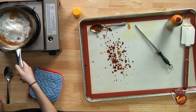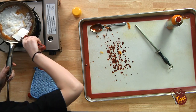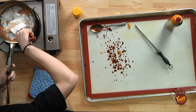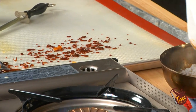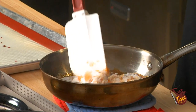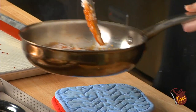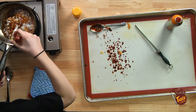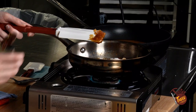Swirl it around a little bit, give it just a little mix, and reduce your heat. We're starting to see we're getting that caramel color we're looking for, and now we're going to leave it alone.